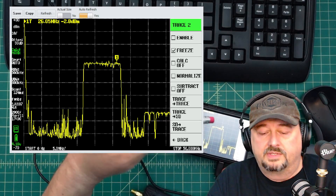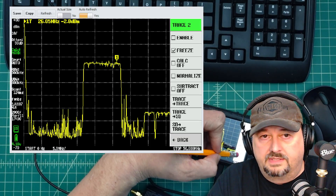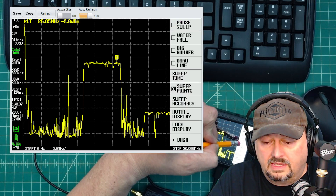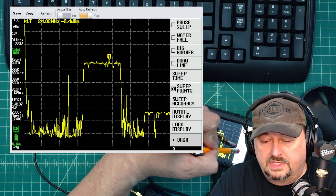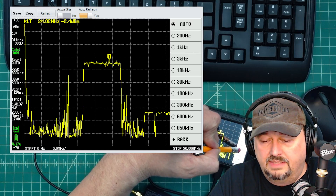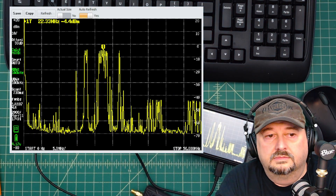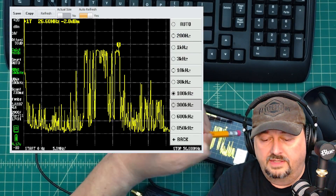To speed this up and make it look a bit cleaner, I can go into the frequency menu and adjust the resolution bandwidth. I'll change it from auto to 100 kHz — actually I'll set it to 300 kHz — and that will significantly speed up the redraw. Keep in mind this is showing the amplified signal.